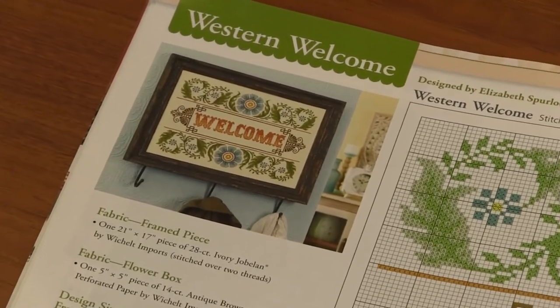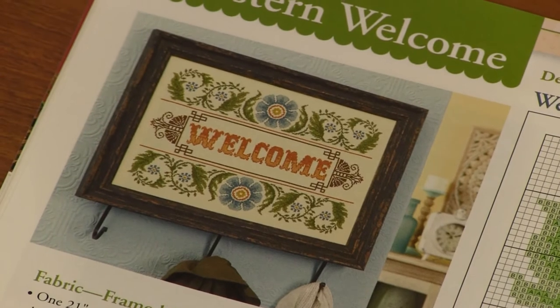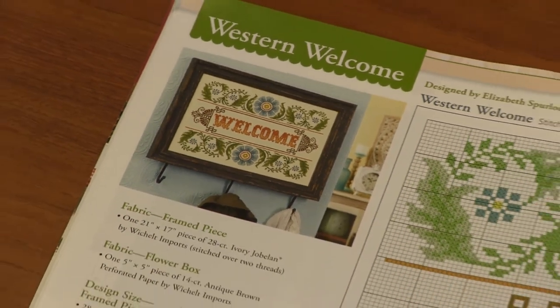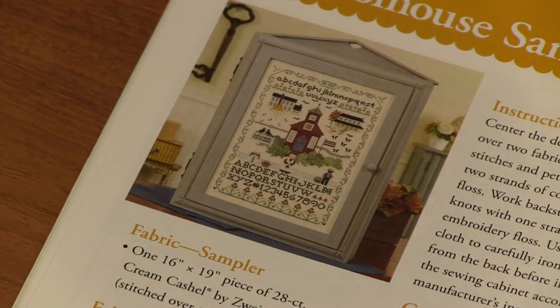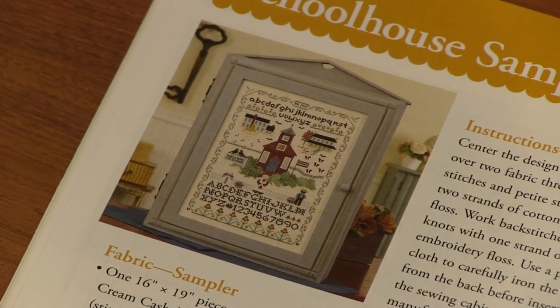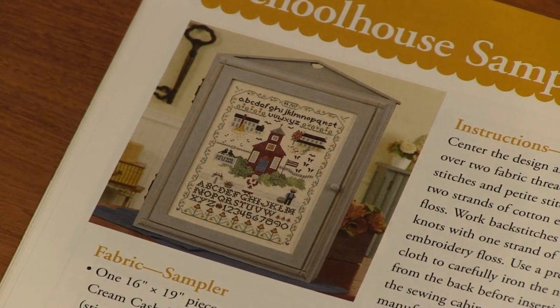August is a Welcome design — that's pretty. It's kind of fun because if you didn't want to do the top and bottom flowers, you could just do the middle welcome and it would be adorable on its own. So cute! September, of course, we've got the Schoolhouse Sampler — so cute, with an alphabet at the top and bottom and an old-fashioned schoolhouse.